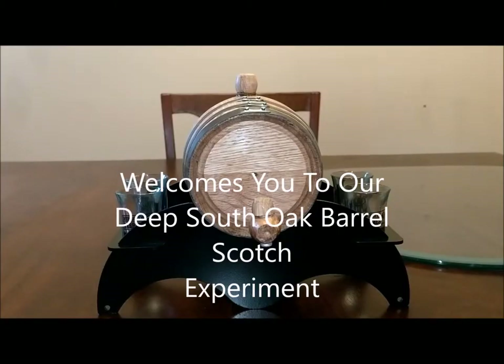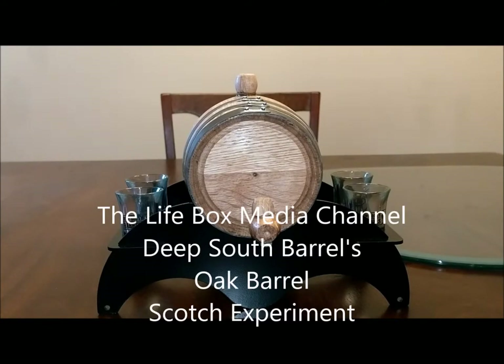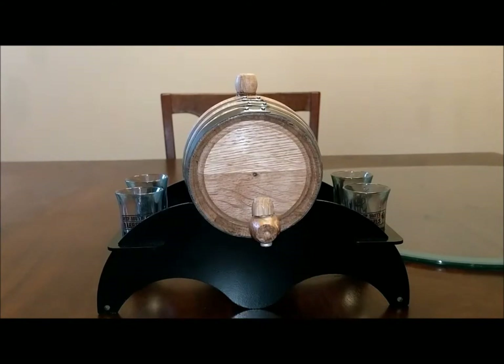Here we go, live and in color. Lifebox Media doing their exclusive run and check on Deep South Barrels with Soresby's scotch. If you remember, almost a month ago to the day, I posted a video of me filling Soresby's scotch into this oak barrel. The idea was for us to make a better scotch, and that's exactly what we're going to do now — sampling this to see how well it has done.